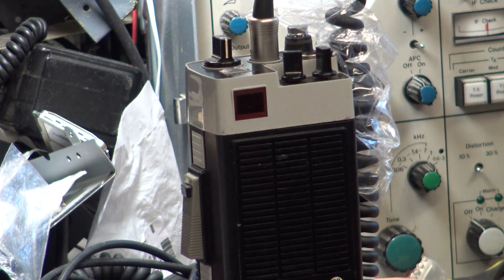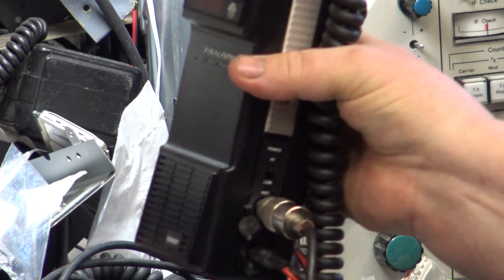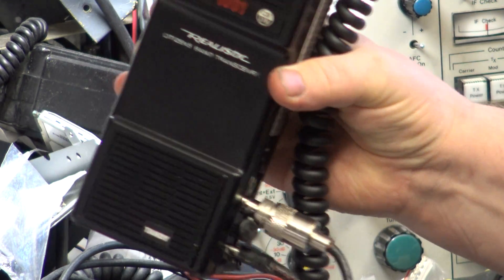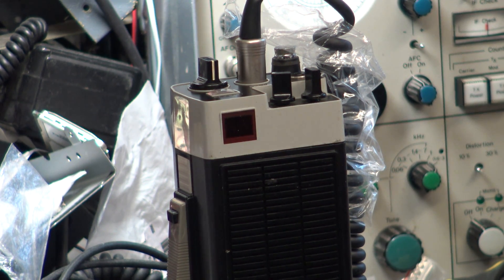We've got the top of a Realistic TRC 1001 here, a customer repair. It's plugged into our roof aerial through the RCA adapter and the power lead at the bottom. I was going to just do a quick video - sorry about the air conditioning once again - because it's been an absolute swine.